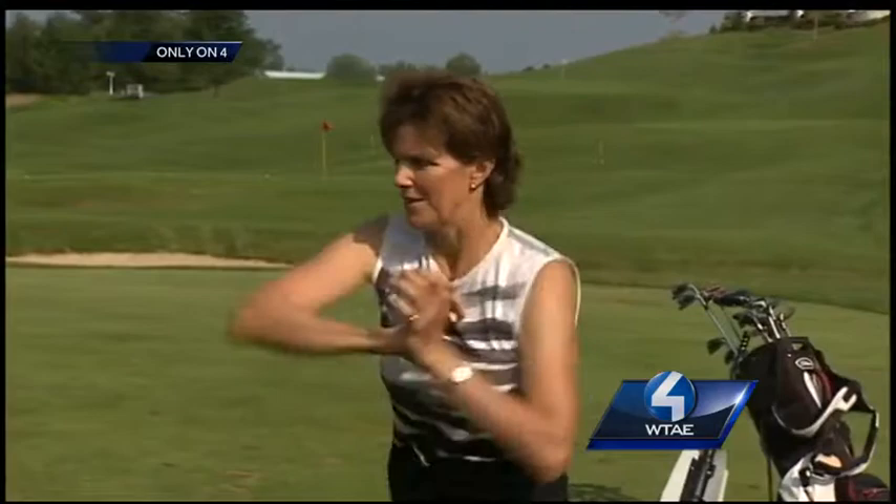While Missy waits her turn on the course, she firmly presses her hands together like this and moves them in circular motions. This strengthens and tones arms and shoulders.